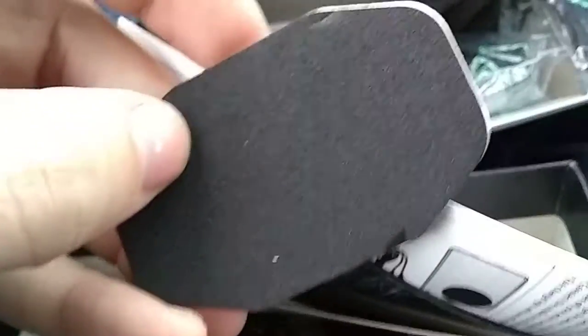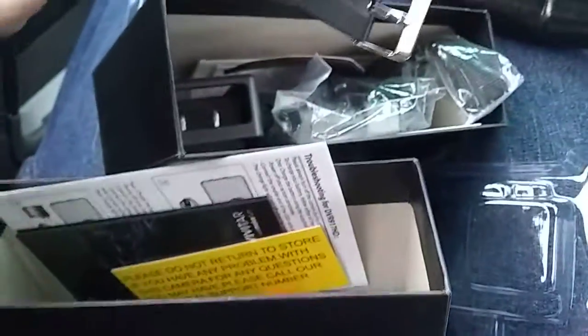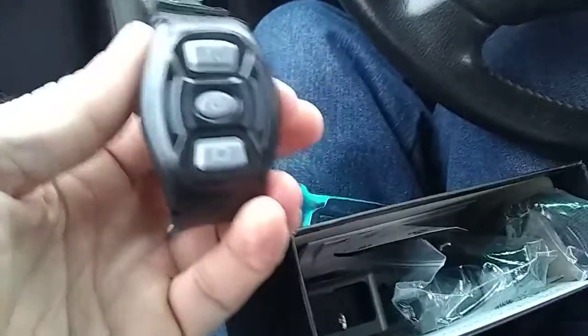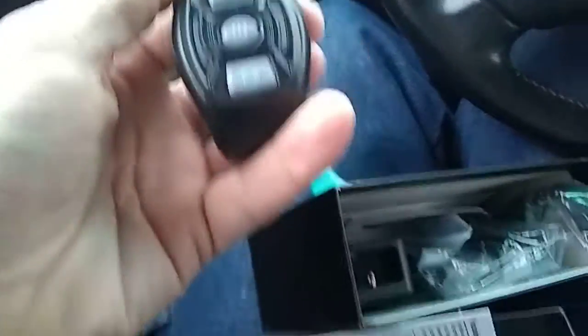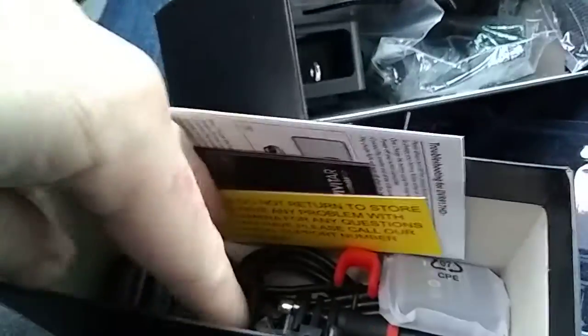They give you a couple of accessories — what the hell kind of watch is that? I don't see no Apple on that. Oh, that's the remote! Okay, okay. I thought it was a watch, one of them dummy watches.